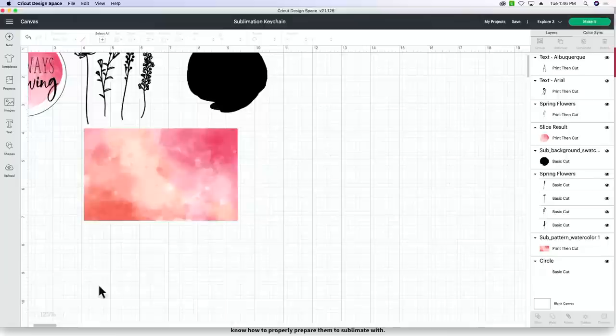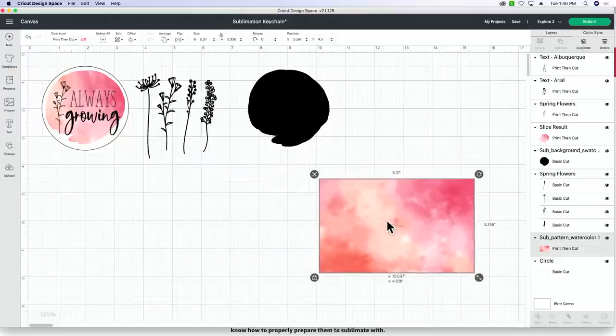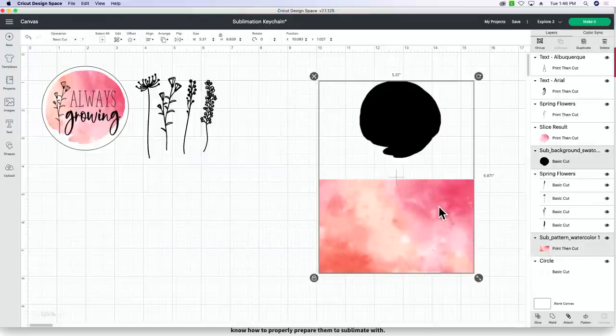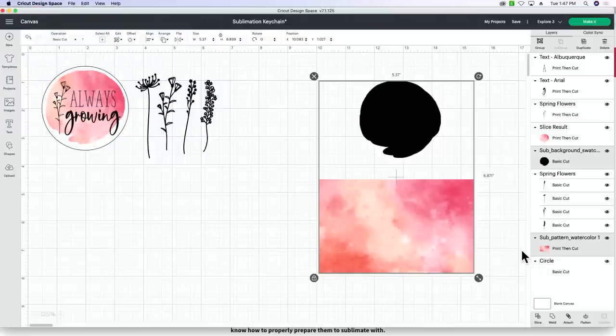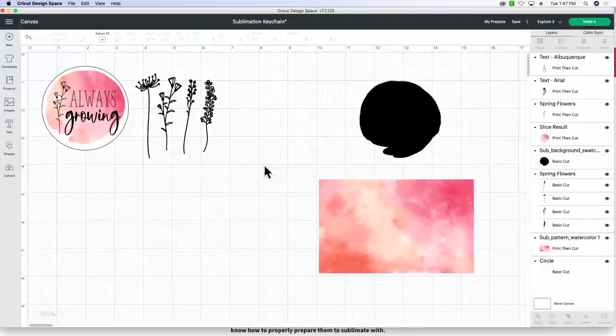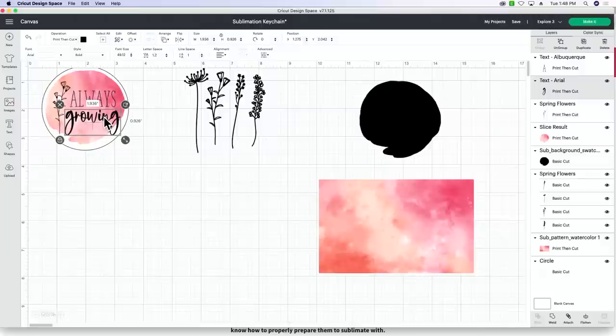What we've done so far in design space is not super tricky at all. We're using two fonts, one Makers Gonna Learn cut file, and two images from Makers Gonna Sublimate — a sublimation background swatch and a sublimation watercolor. In addition to those files from the course, we're using one file called 'Spring Flowers' from makersgonnalearn.com, available to members.